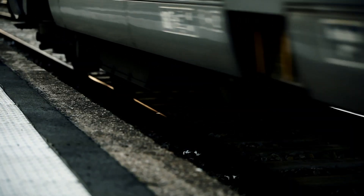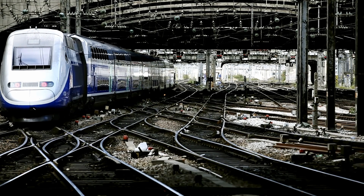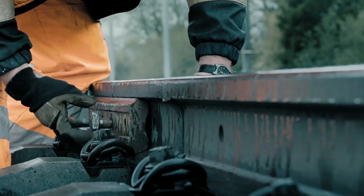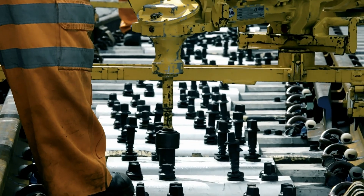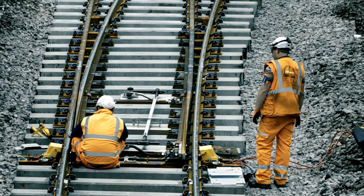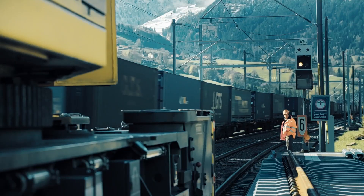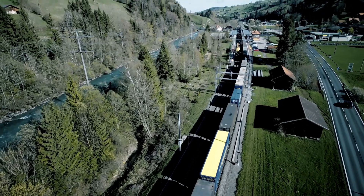The switches are subject to wear from increasing traffic and heavy loading, and must be replaced after a number of years in service. The replacement process must happen as quickly, precisely, and smoothly as possible. In an era of high-speed logistics, extended closures are extremely costly.